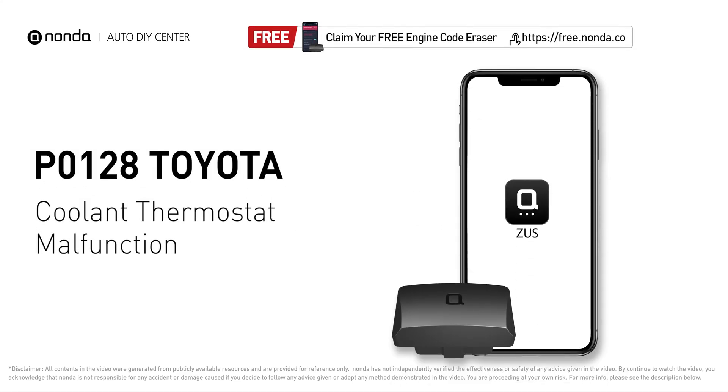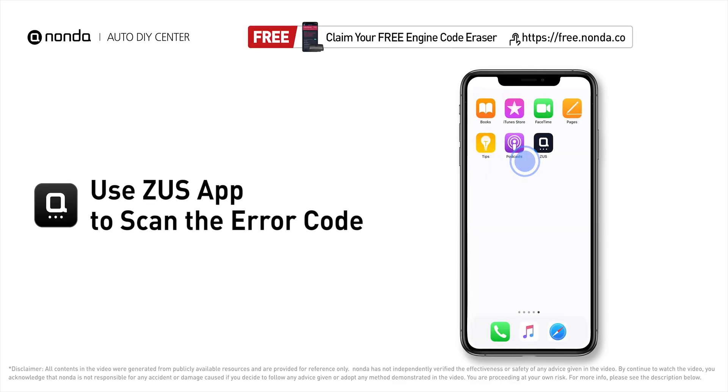This P0128 repair video is dedicated to Toyota drivers. If your Toyota is getting a P0128 error code, this video is going to show you two practical solutions to fix the error code at home. Use the Zeus app to scan your vehicle and see the error code P0128.